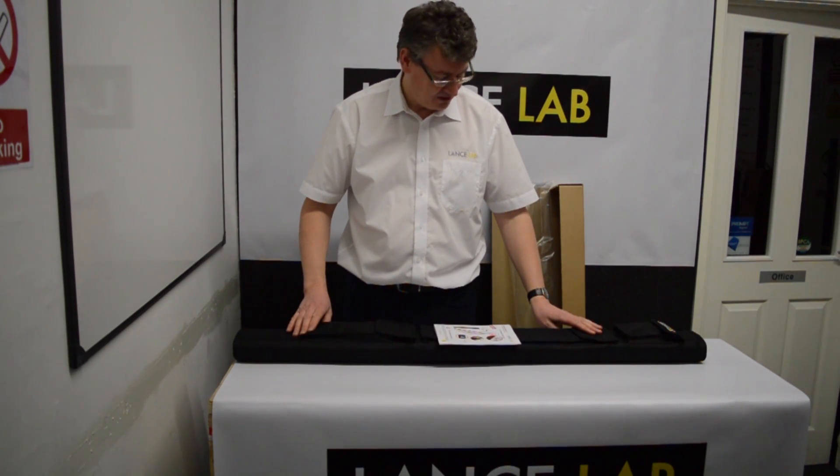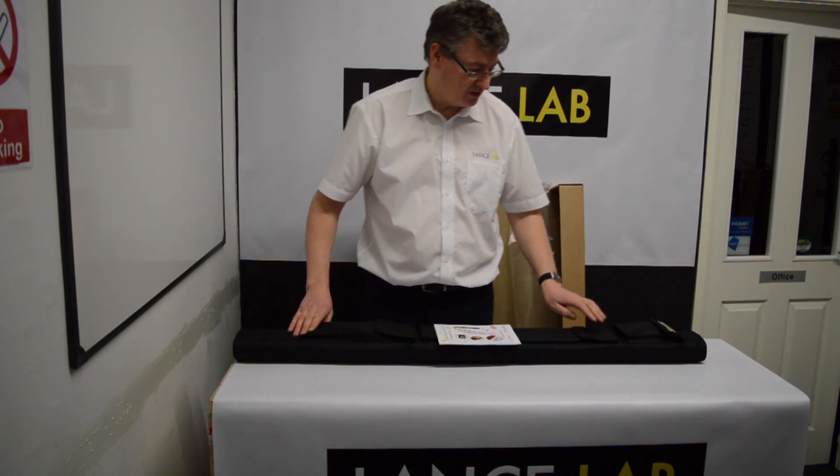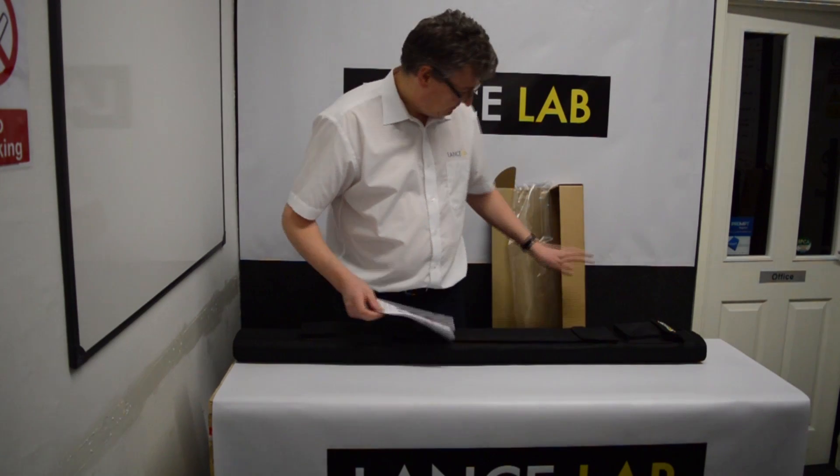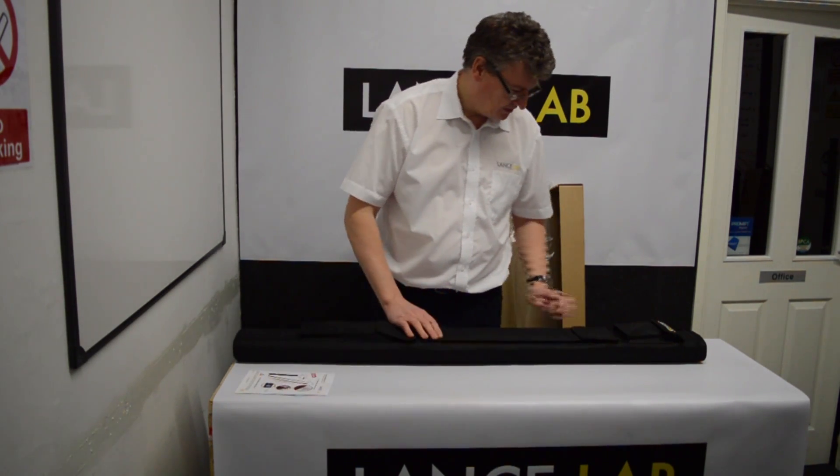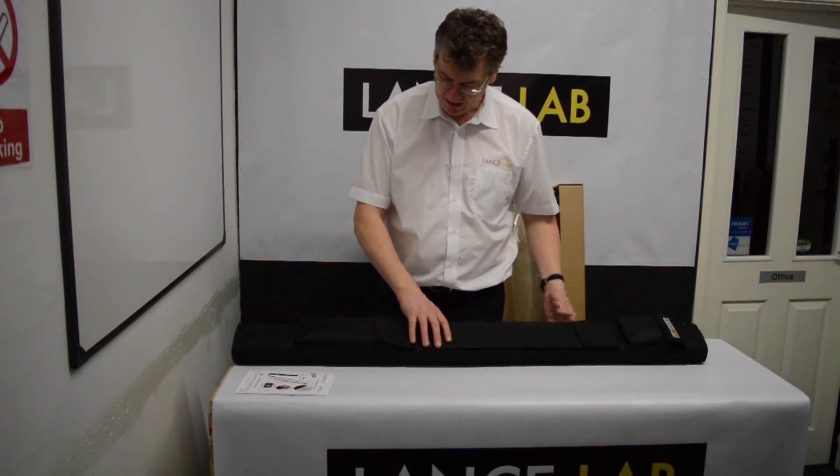We're just going to have a quick look at the TC7 Telescopic Camera System from LanceLab. After you've removed the outer packaging, set the instructions to one side, let's have a look at the main kit.